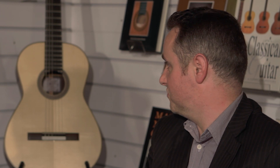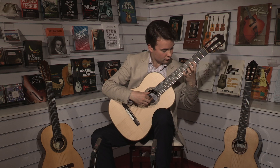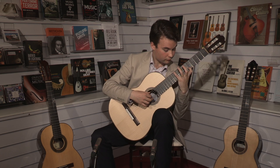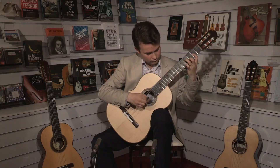It's a guitar you could essentially just start playing concerts on pretty much immediately — there's nothing problematic about it. It's a great testament to the traditional Torres design, that it really does everything.